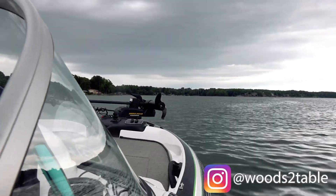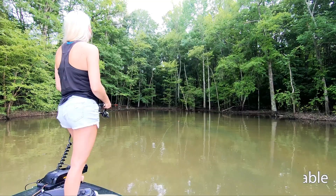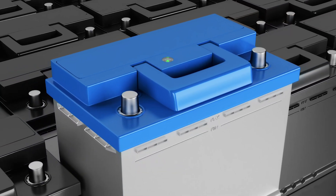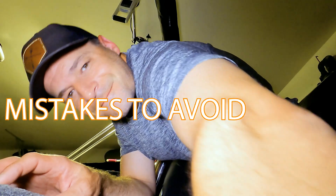You ever had a day on the water cut short because your trolling motor battery died? Let's make sure that never happens again. In this video, I'm going to show you how to stay on the water longer by adding more battery capacity to your boat for a variety of different voltage systems. I'll tell you the basic things you need to know and mistakes to avoid.